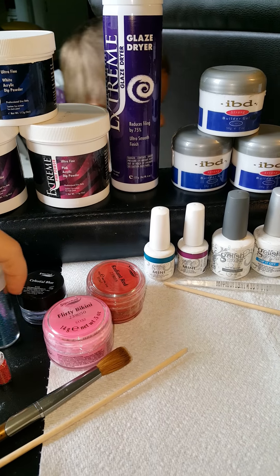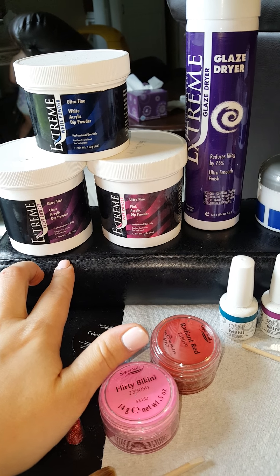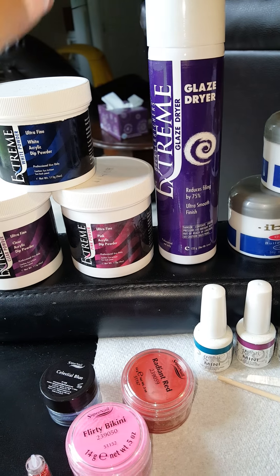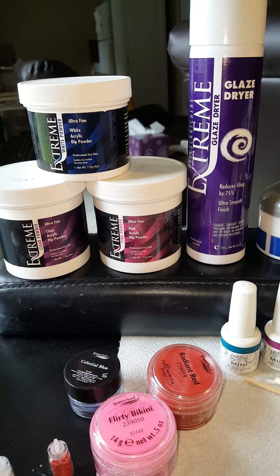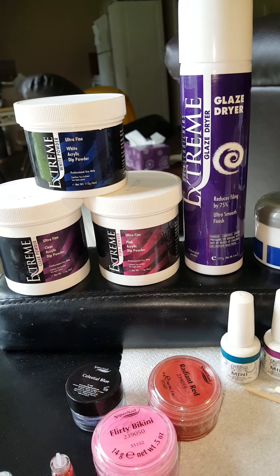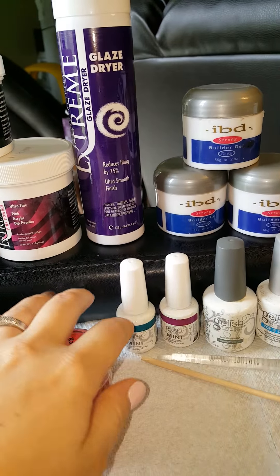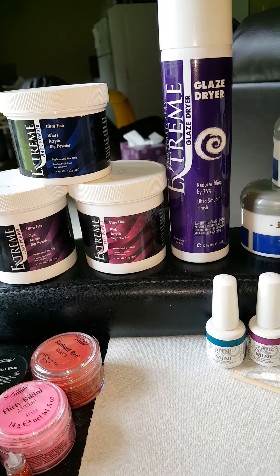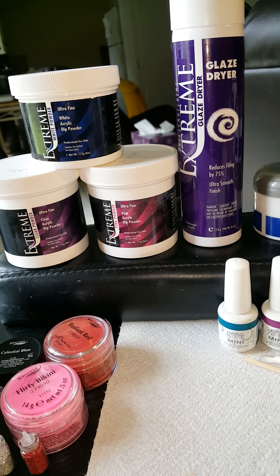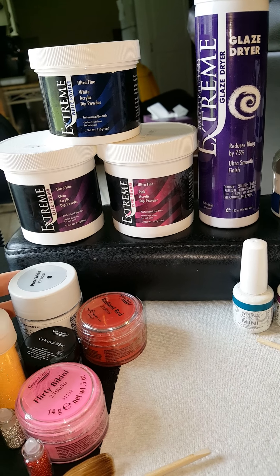There is another kind of acrylic called a dip system. This one is made by Back Scratchers. Basically, it's another form of acrylic where you apply a resin on top of your nail and then dip your finger down into the powder to create a nail. This is all done without using an electric file.